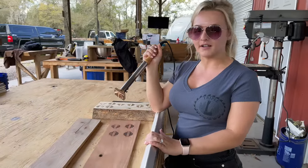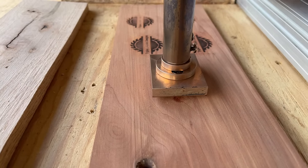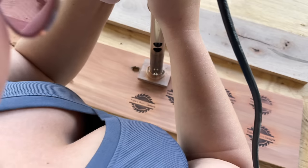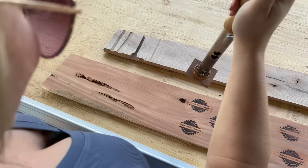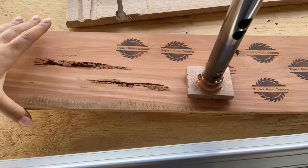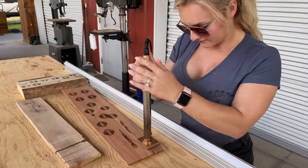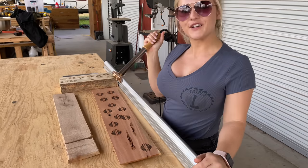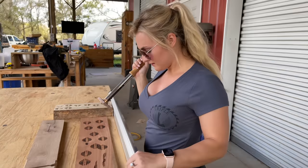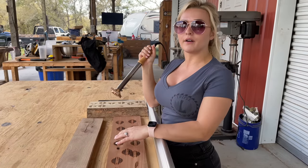I'm holding the iron down on the wood for probably closer to three seconds — that seems to be a pretty good time for the cedar. Getting really good results and filling up the piece of wood. I'm actually holding the branding on the wood for closer to four or five seconds and I really like the look of that. Alright, I'm all done with the cedar — I'm going to move on to the oak. Like last time, the oak is going to be more dense so I'll probably have to hold the iron on the wood a little bit longer.